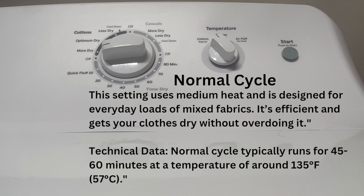Ever wonder what all those dryer settings actually do? Let's find out and have a little fun along the way. First up is the normal cycle. This is your go-to for everyday loads of mixed fabrics — it's like the all-in-one setting for your dryer.